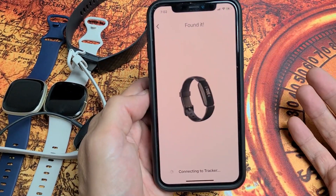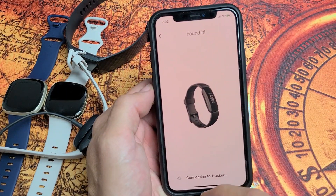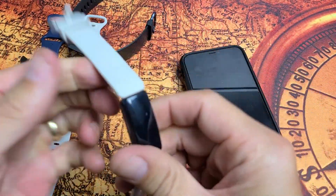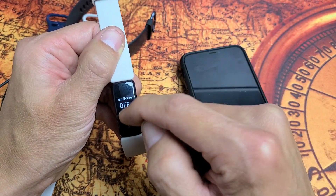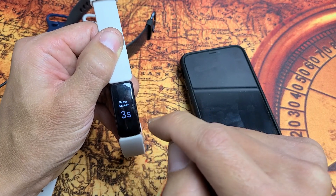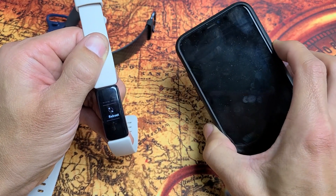Same issue — still no go. The next step is to restart both devices: your phone and your watch. It doesn't matter if you turn them off or restart. Go into your watch's Settings and restart or reboot it. You can also turn it off and back on. Then go ahead and turn your phone back on as well.